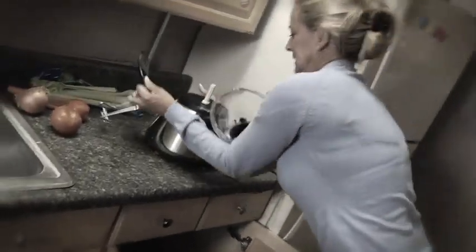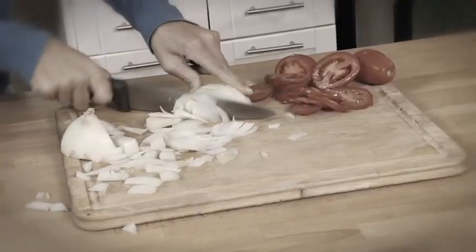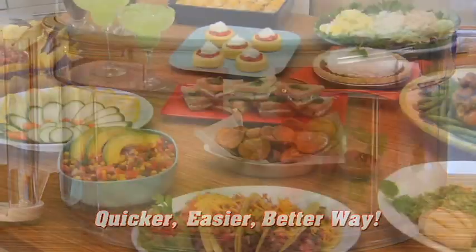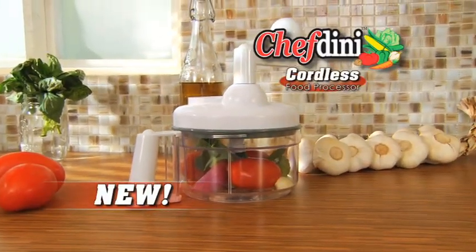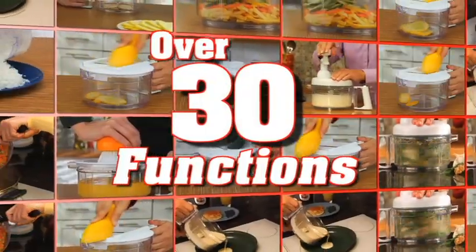Forget dragging out a complicated electric food processor and put away that time-consuming knife and cutting board, because you now have a quicker, easier, and better way to prepare all your favorite meals, side dishes, desserts, and more, thanks to the incredible Chefdini — the new cordless food processor that performs over 30 superior kitchen functions.